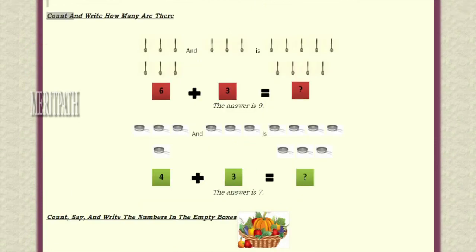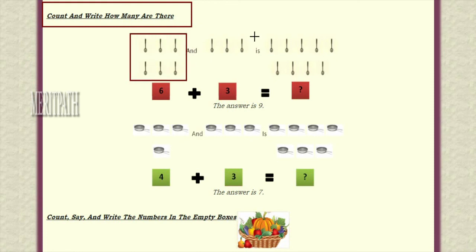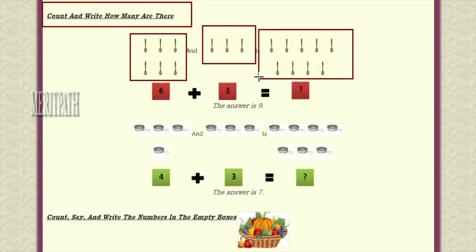Let us take another example. We need to count and write the number of spoons we have. We have taken six spoons and again we took three spoons. Let's see how many spoons we have together. First six spoons, along with that three spoons — let's count: one, two, three, four, five, six, seven, eight, nine. So totally we have nine spoons. Six plus three is equal to nine.